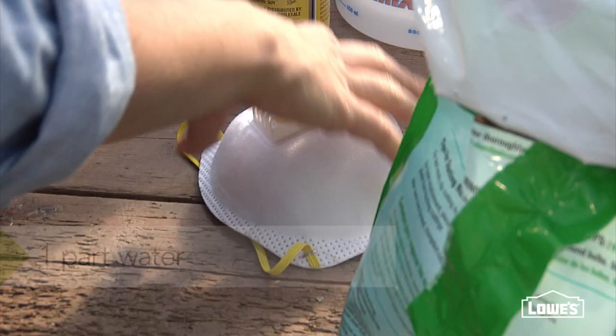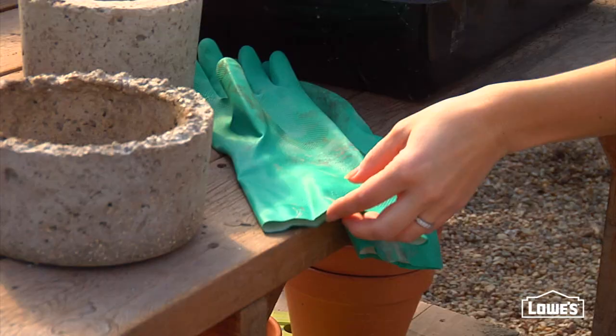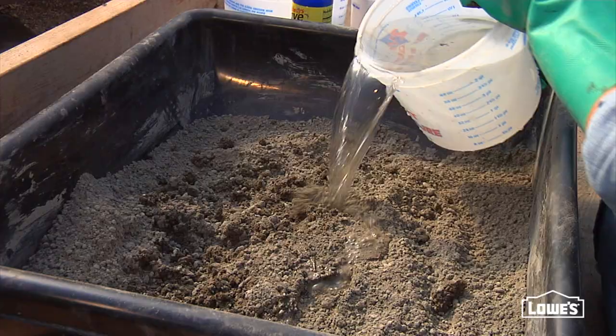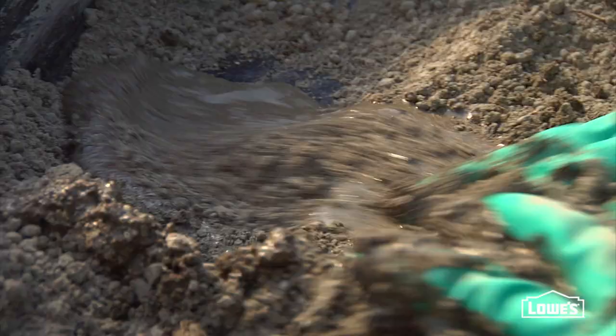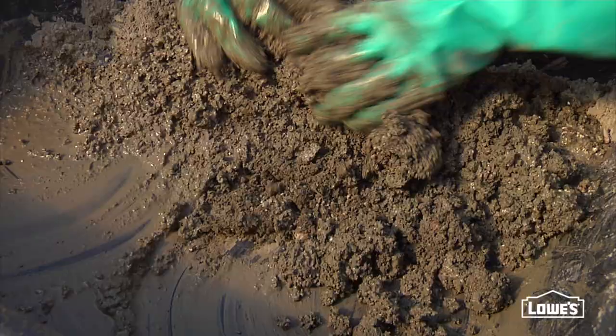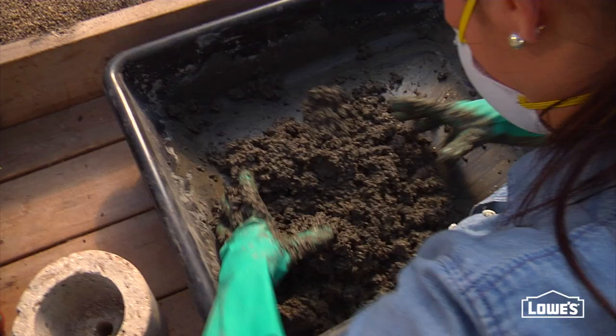When you're mixing, make sure you wear a mask, and you definitely want to wear gloves. Mix the dry ingredients first. If there are big chunks that won't break up, just toss them out. Then add the water a little at a time so it doesn't get too soupy. The amount of water is going to vary, but it's pretty close to a 1 to 1 ratio. You're looking for a consistency sort of like cottage cheese.